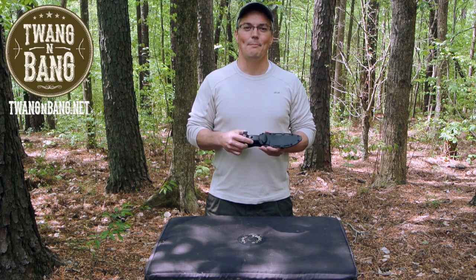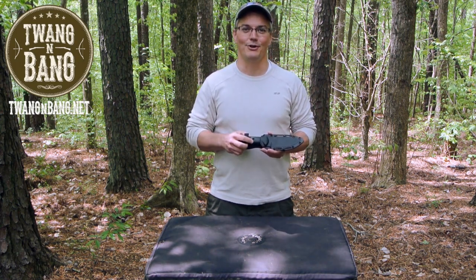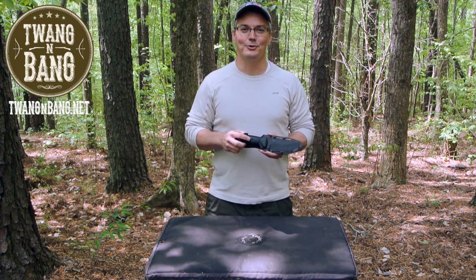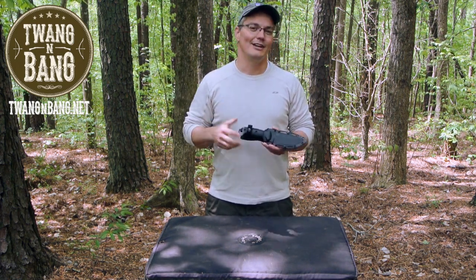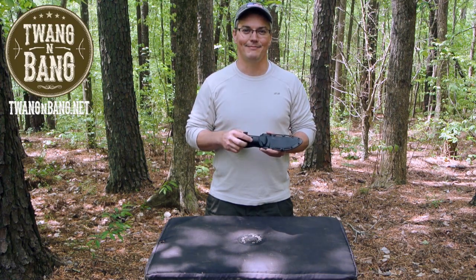If you want to learn more about the Becker BK2, be sure to click the link in the video description below. If you like this video, please take the time to log into YouTube and click the like button — it will really help me out. Be sure to click up here to subscribe to catch my other videos on bows, guns, and other cool things like this Becker BK2. I really appreciate you watching Twang and Bang and I hope to see you next time.